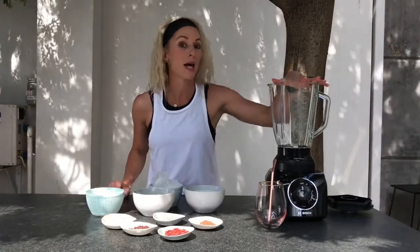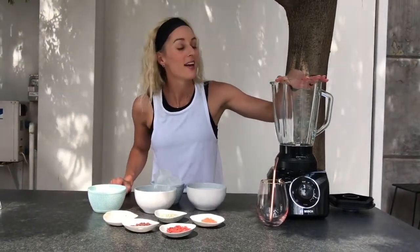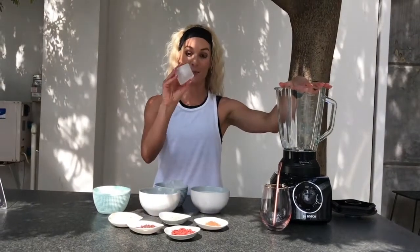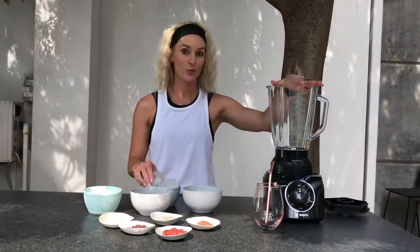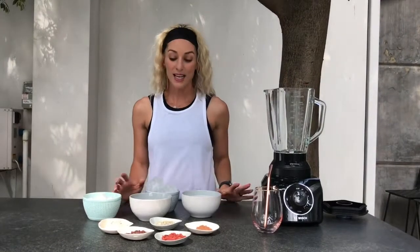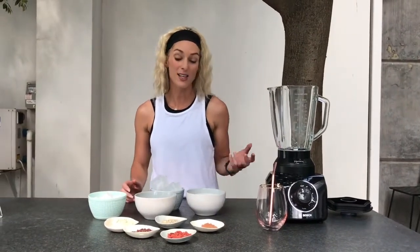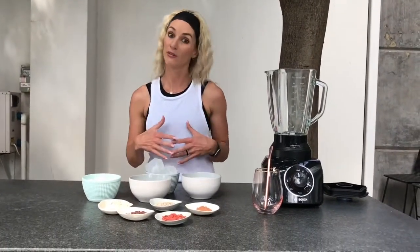Today I'm going to be making one of my all-time favorite smoothies using my amazing big Bosch jug blender. This is a beautiful blender because it really crushes ice — see how big these ice blocks are that we keep in our freezer. What's nice about this recipe is that it's totally plant-based. It's vegan, so it doesn't contain any gluten, wheat, or dairy products, making it safe for people following a plant-based, gluten-free, or dairy-free diet.